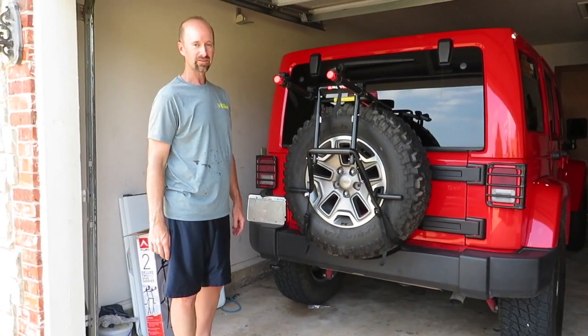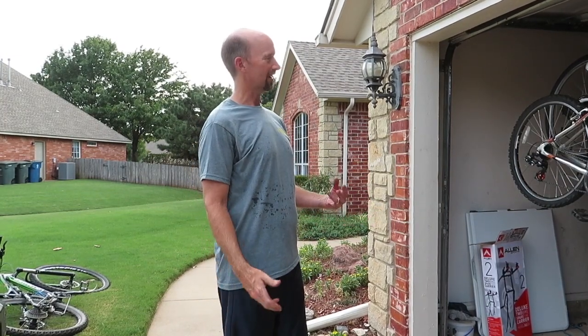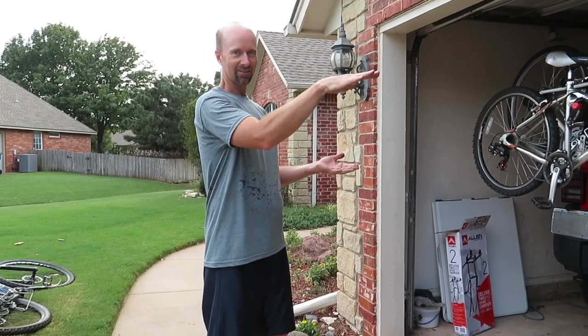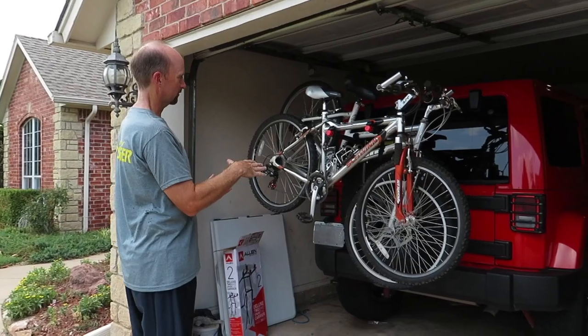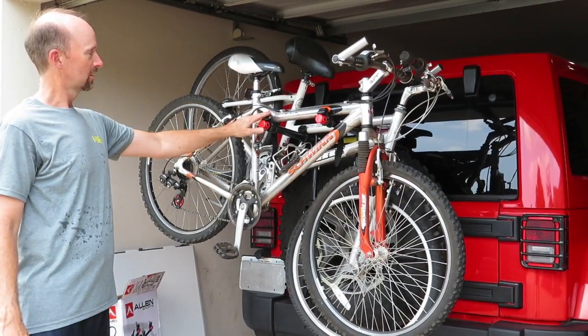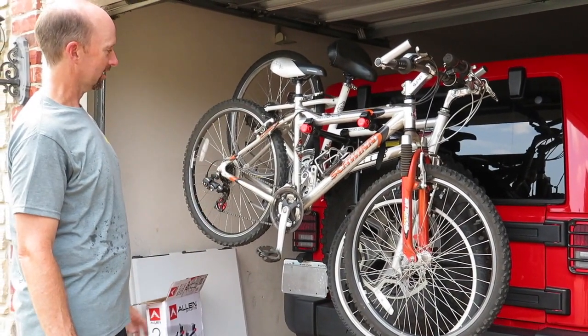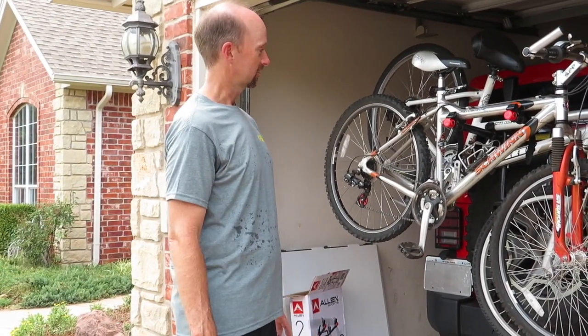We're going to get our bikes on there and show you the final picture. So we got the bikes on. Every bike is a little different — this is kind of made for a flat top rail on the bike. These bikes are a little curved so it's going to look a little funny on there, but I believe it will be pretty secure for travel. These straps are pretty good; there are two straps on each side for each bike. And we can always secure it with more ratchet straps if we need to, to make sure it's safe.